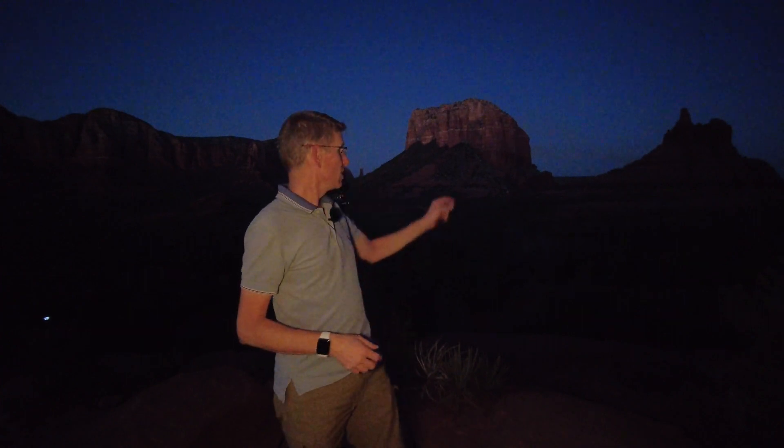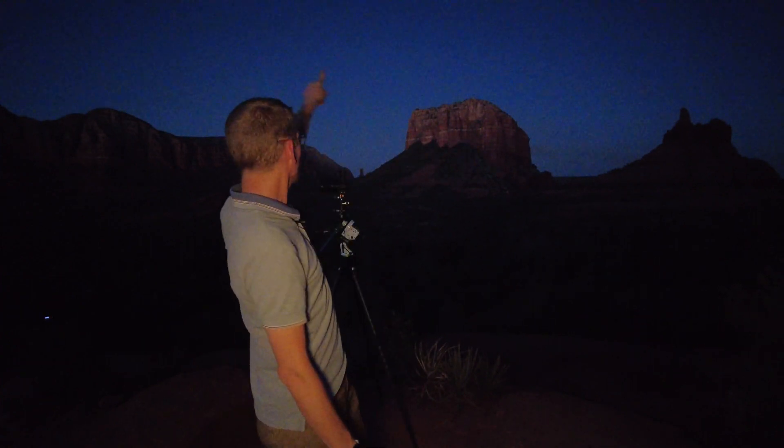Welcome to Sedona. We're out here in the evening, and my plan is to shoot a panorama of the Milky Way. The Milky Way should be coming from over there and arching all the way across, but I'm going to do it a little differently because I'm going to use a star tracker.